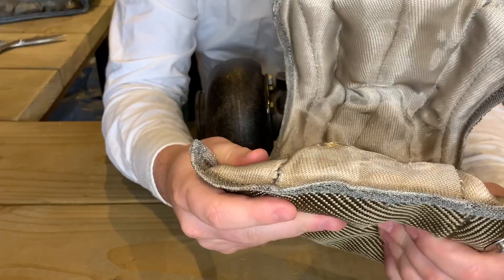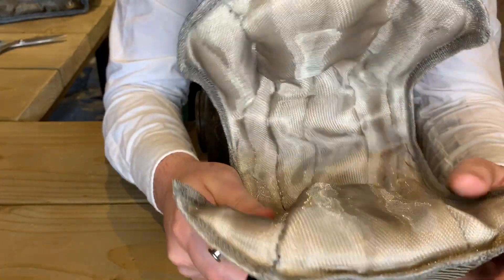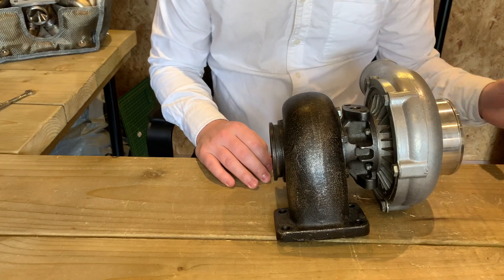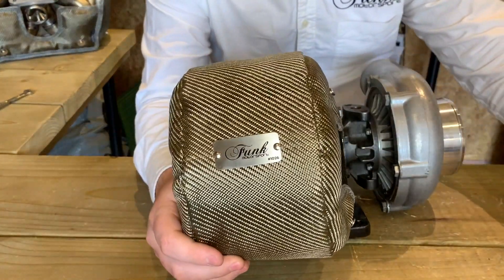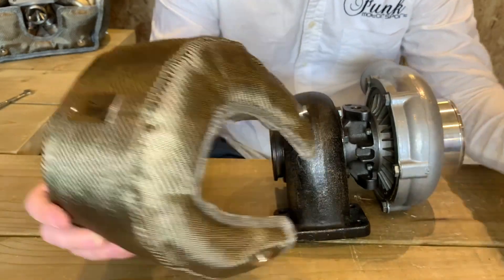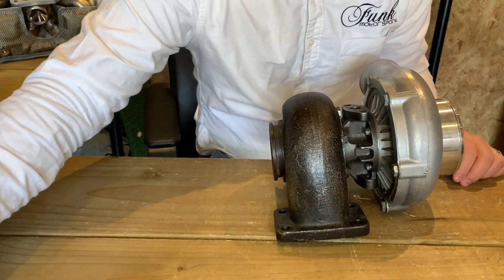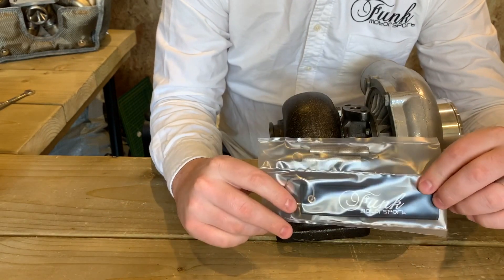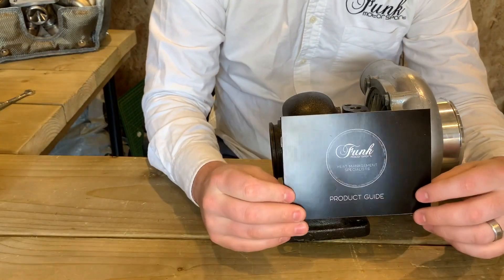These actually perform up to two to three times better than the Mark II equivalent. So let's have a look at what's inside the packet. First up you'll notice you'll have your turbo blanket of choice, either in carbon fibre or titanium. In there you'll also have some springs and a nice Funk Motorsport keyring, and you'll also have your product guide.